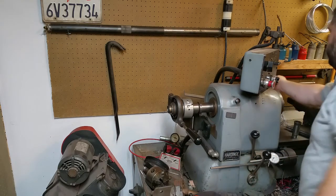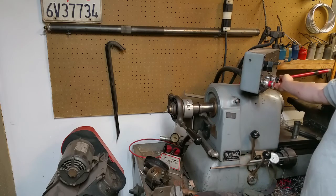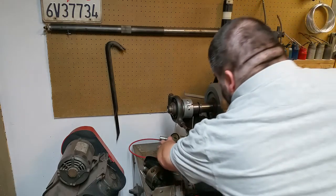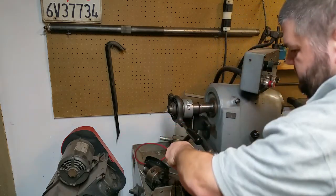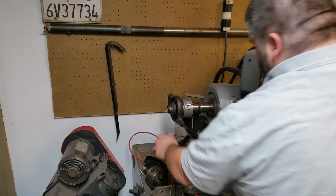Hey folks, it's Perry again. I had a question about how this Hardinge bar feeder worked. This is a Hardinge HF1A — Hardinge Feeder 1A.